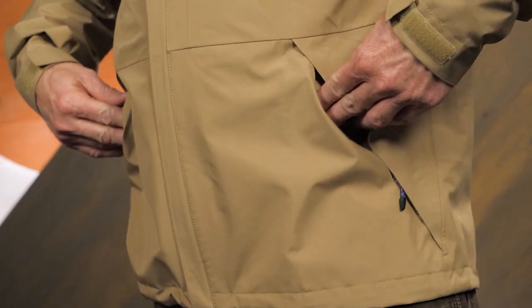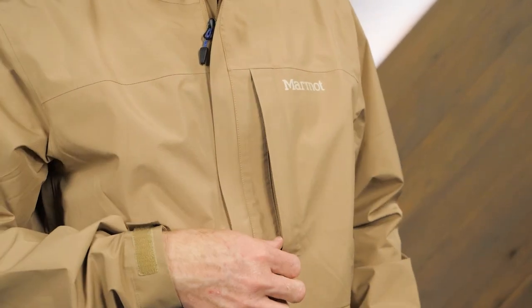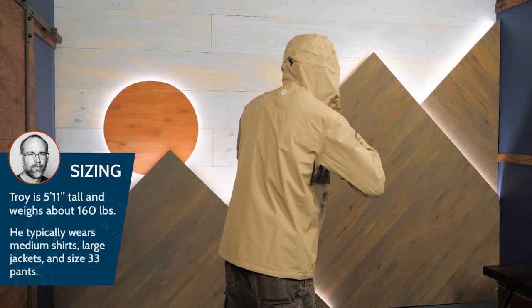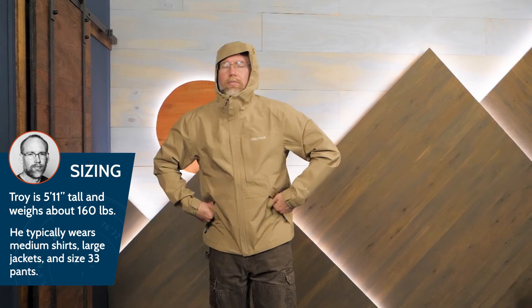There are two zippered hand pockets. A zippered chest pocket is a secure place for small items. This jacket has a regular fit, designed to fit over base layers and mid layers. I'm wearing a medium here, but my minimalist jacket at home is a large.